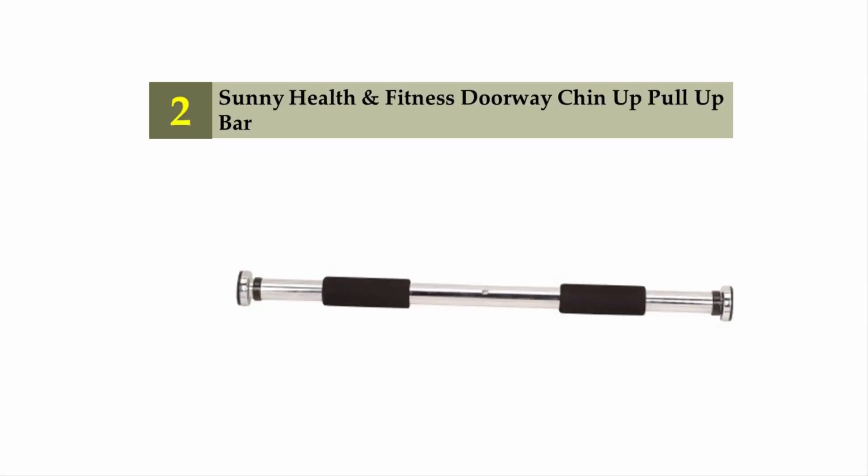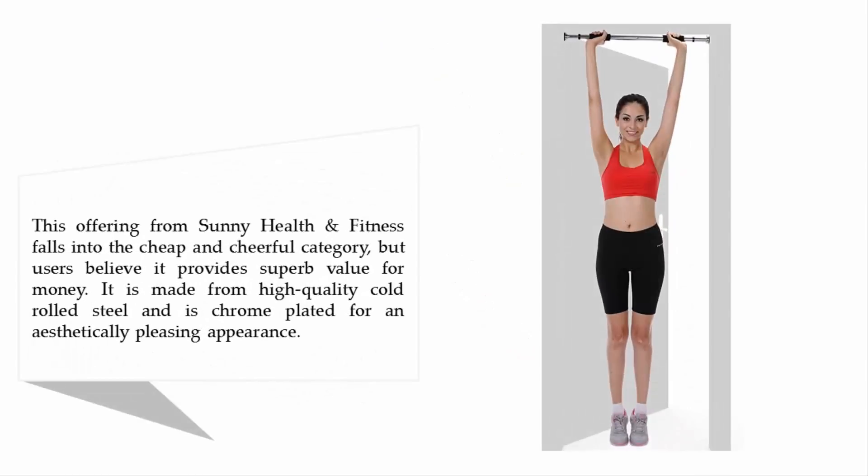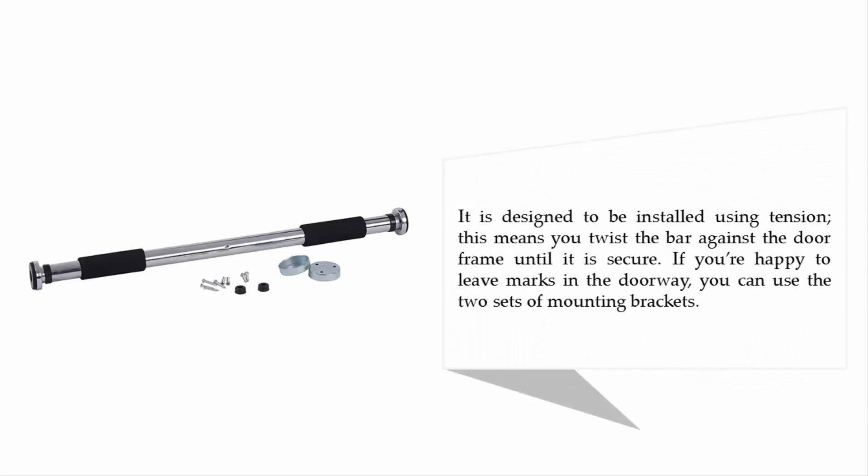Nearing the top of our list at number two: the Sunny Health and Fitness doorway chin-up and pull-up bar. This offering falls into the cheap and cheerful category, but users believe it provides superb value for money. It is made from high-quality cold rolled steel and is chrome-plated for an aesthetically pleasing appearance. It is designed to be installed using tension — you twist the bar against the door frame until it is secure. If you're happy to leave marks in the doorway, you can also use the two sets of mounting brackets.